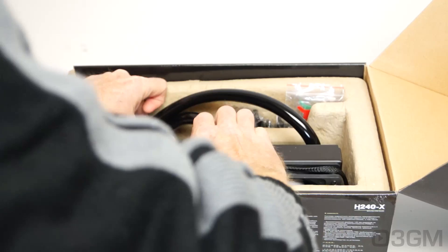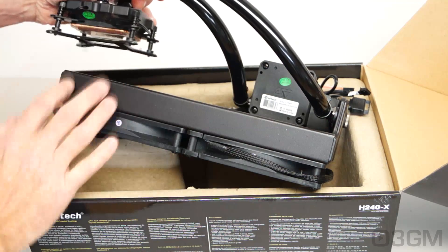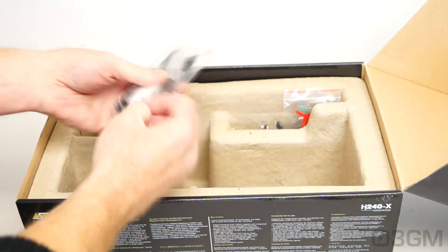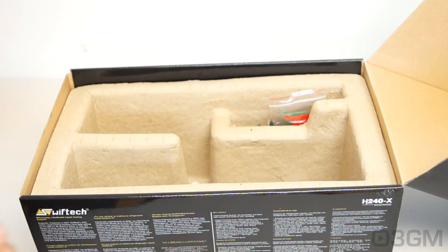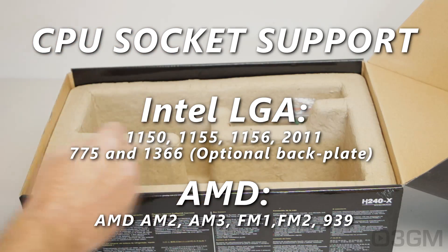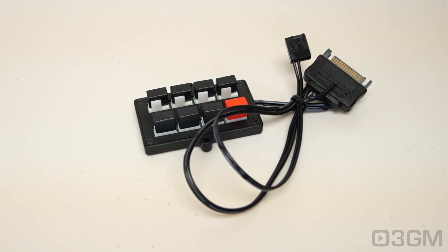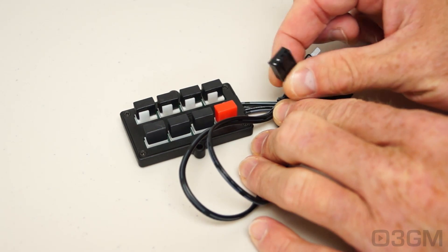The unit itself is again pretty much the same as the H220X. You have the same pump, same water block except for a different rad — a little larger — and the fans are 140mm as well. They include this PWM splitter, a tube of their TimMate thermal compound, everything needed for installation on AMD and Intel sockets, as well as these color blocks, which I'll show you a little later on.